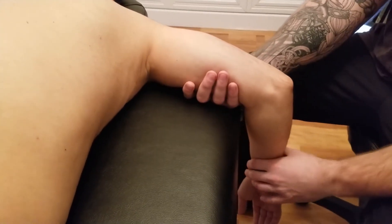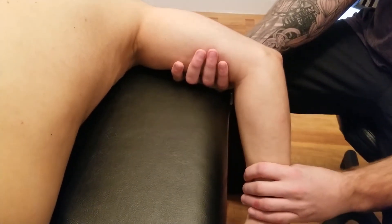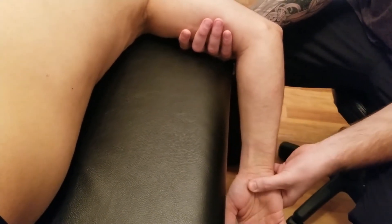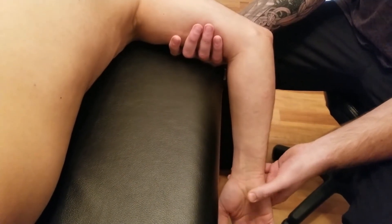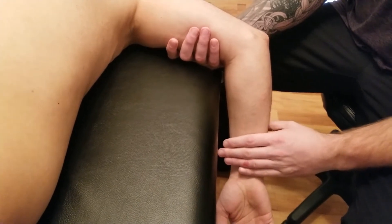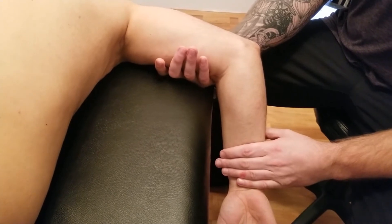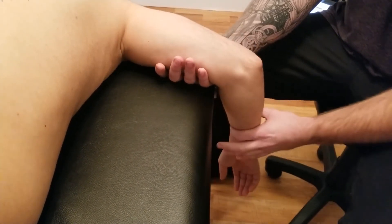That is the active component and ROM. I'm going to bring it about halfway into that motion. I'm going to be pushing on the radius and ulna, and not so much on his wrist or hand. I'm going to ask him to hold that position and we're going to go for five, four, three, two, and one.